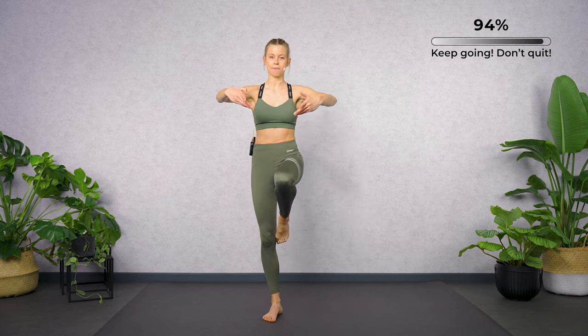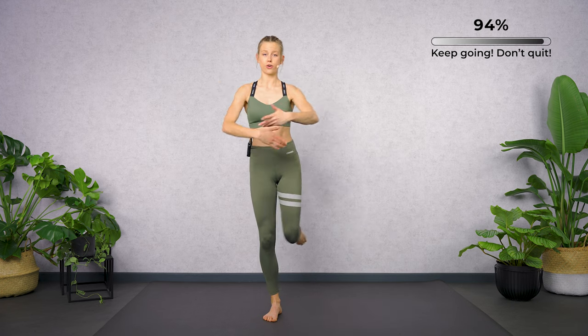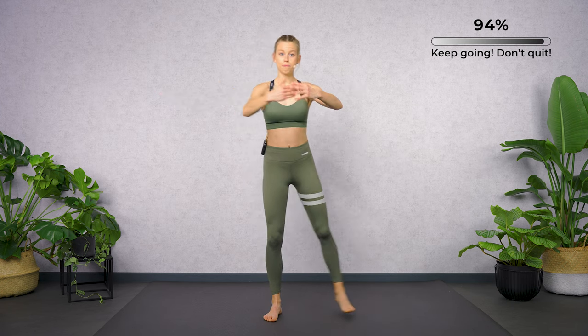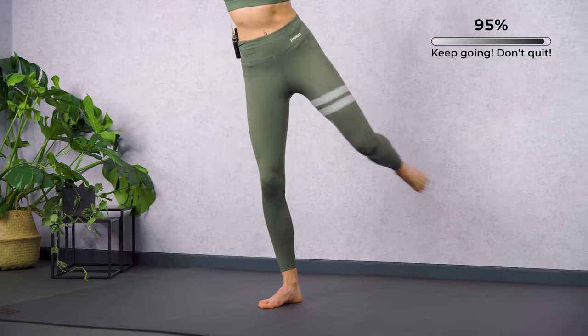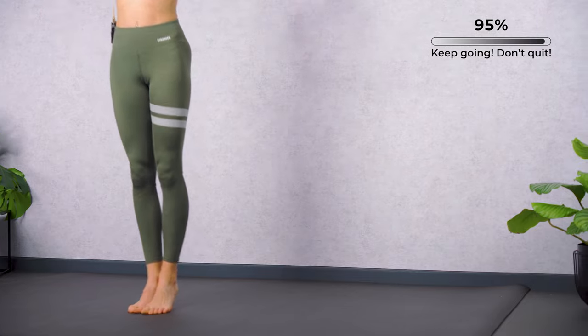Repeat. Forward — passé. Now to the side — side leg lift. Strong core. Now to the back — back leg lift, diagonal crunch. Close your feet together, heel lift.